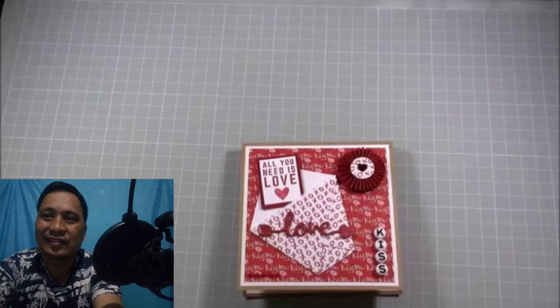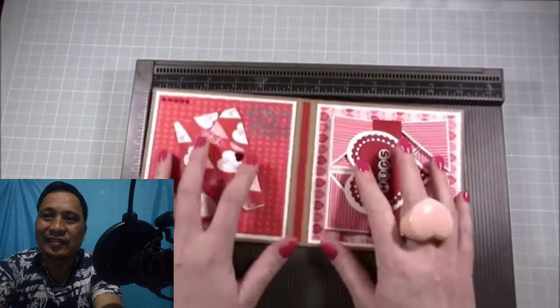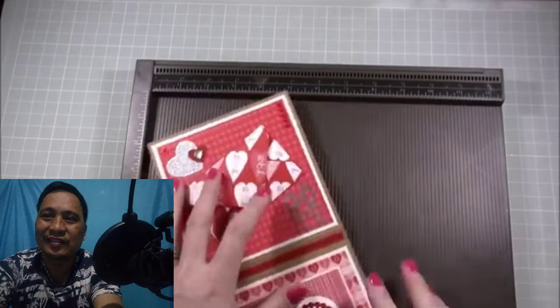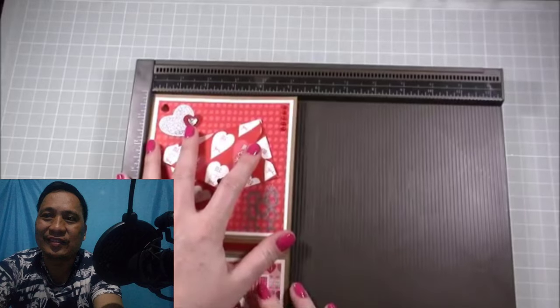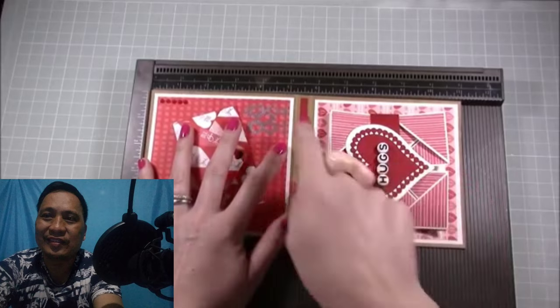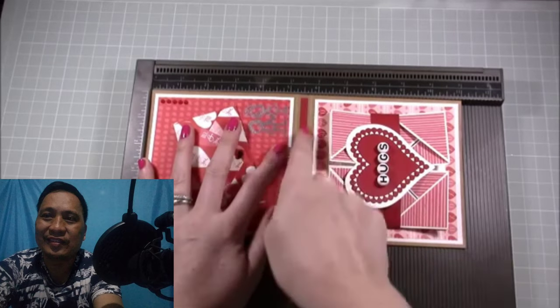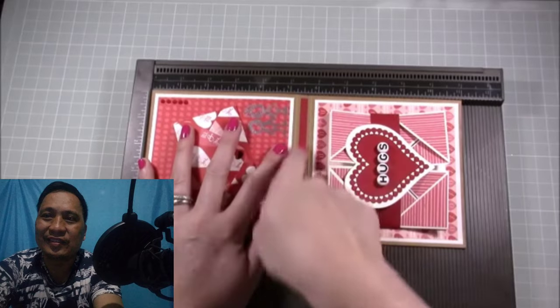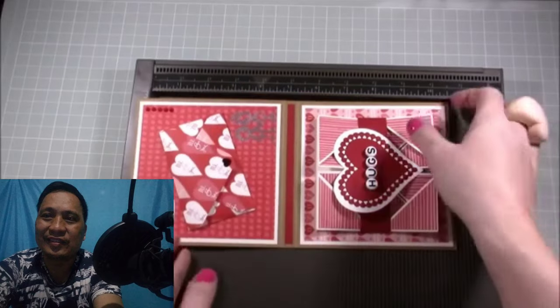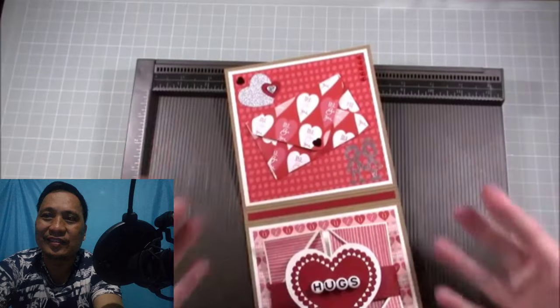Now I'm going to talk you through the mat and the main card itself and the box. To make the actual shell — the case for this card — it's on a piece of 11 by 5¼ inch card. Along the 11-inch side, score at 5¼ and at 5¾, so you have this half-inch bind. Burnish on each of those score lines and it gives you your shell.